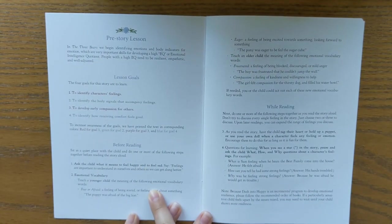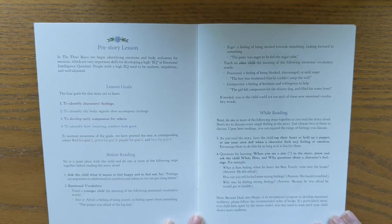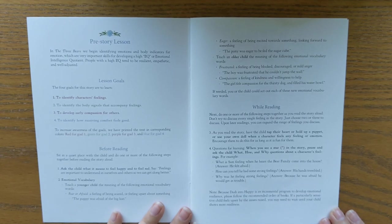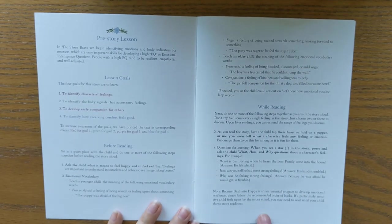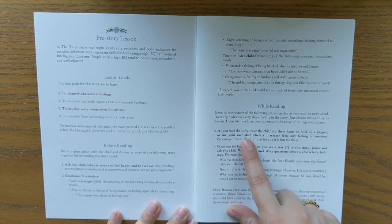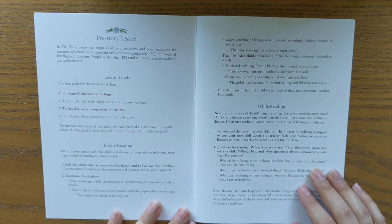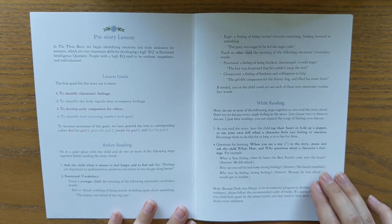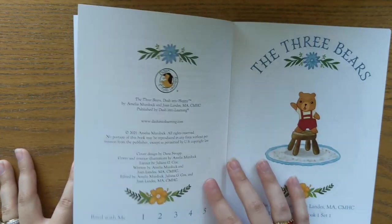It also has a scripted section called 'before reading' — an opportunity to activate prior knowledge or open up a dialogue with your child about what you're going to be reading. Then you have a 'while reading' section, which is a little activity for your child to do during the story. In this case, when you hear what a character feels, you can tap your heart or hold up a doll. This really helps them to be more active in the reading and to listen for the feeling-focused points that meet the lesson goals.